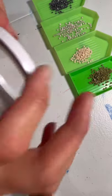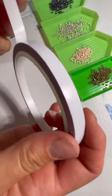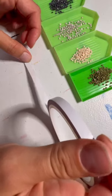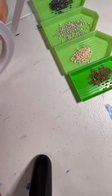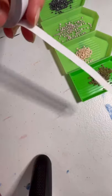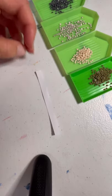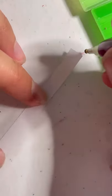Grab your double stick tape and you can either leave it on the roll or cut your desired piece as you need. Then grab your pen — it's just a matter of sticking your little diamonds right down onto the tape.